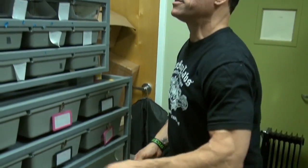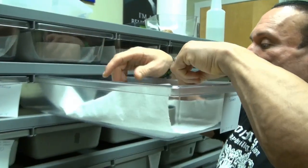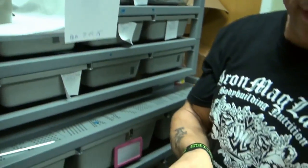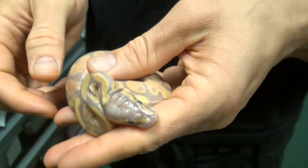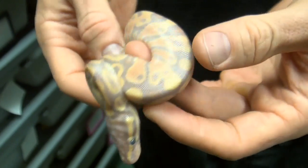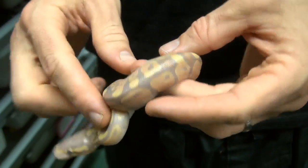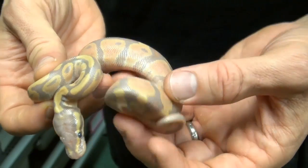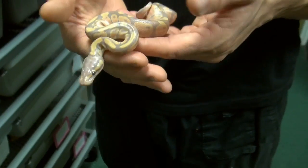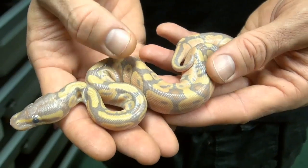I'm going to show you our little babies. They haven't shed yet — they're going to shed very shortly. If you look at this one here, this is a banana baby. His eyes are gray; he's going to start shedding probably in the next day or two. You can see the red coloration here — we think that this might be a hypomelanistic banana, which would be a very unique snake. There's no way to tell yet until it sheds a few times for certain, but right now it looks that way.